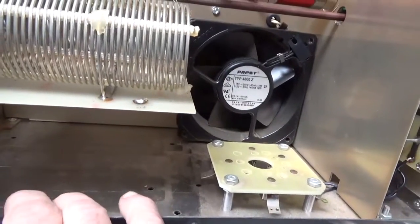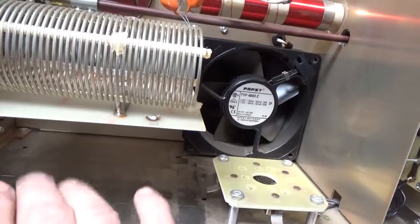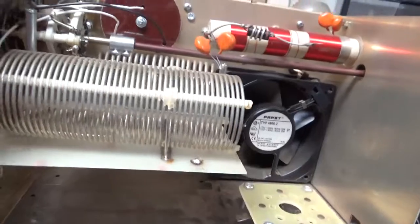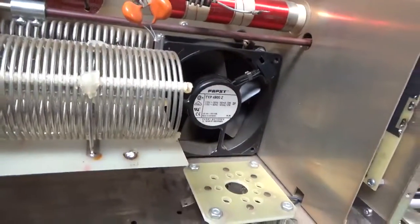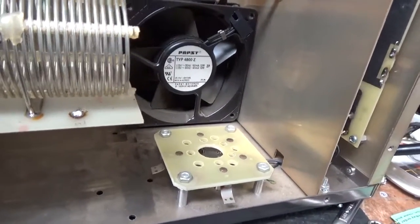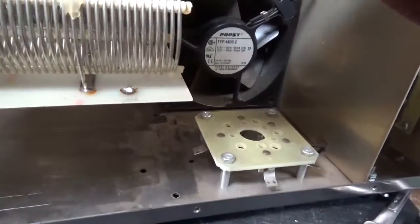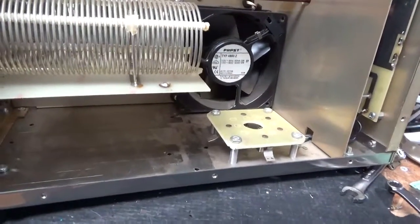Another Ameritron AL811 or H showed up today. I have another one on my bench waiting on parts — it needs all the revisions done. The air variable capacitors on this one are in perfect condition. I do have to change the SO-239s though; someone changed them at some point and used cruddy ones. The customer bought it second-hand and it didn't work when he got it.